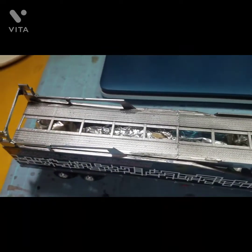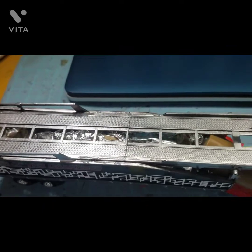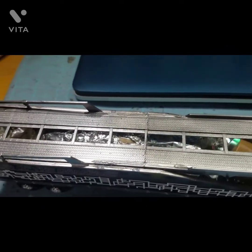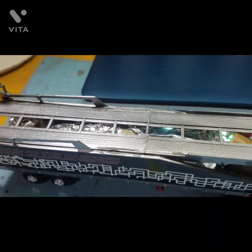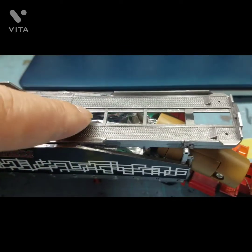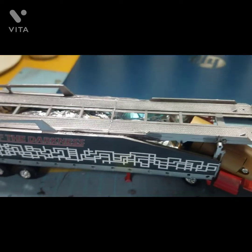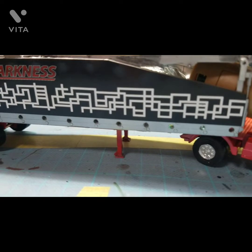前回紹介したこの荷台の横のリレーは、アルミテープで少し隠したりしてます。他のところに光が漏れないようにしてるんですけど、まだ少しだけ漏れてますね。